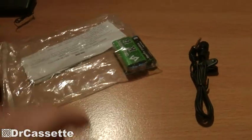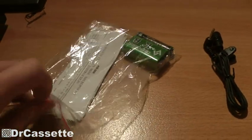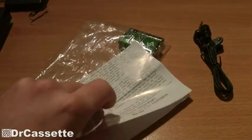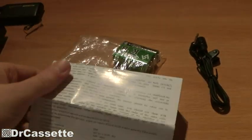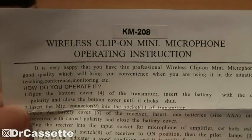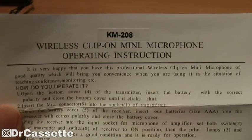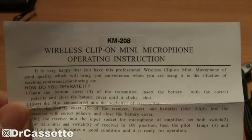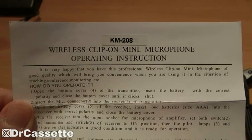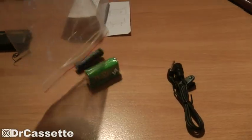Certainly a very cheap thing, so this whole setup might benefit from a better microphone. We're also getting the instruction manual, which of course is in wonderful Chinese-English — always an adventure. It says: 'Very happy that you have this professional wireless clip-on mini microphone of good quality, which will bring you convenience when used in situations of teaching, conference, monitoring, etc.' Wonderful.